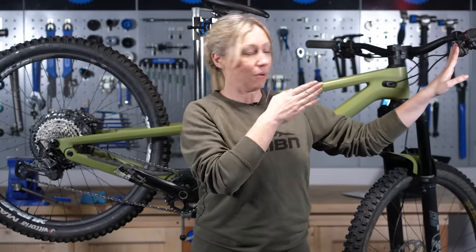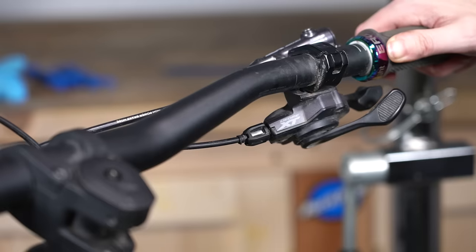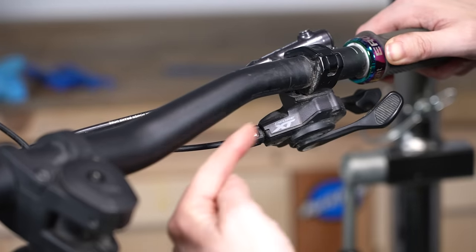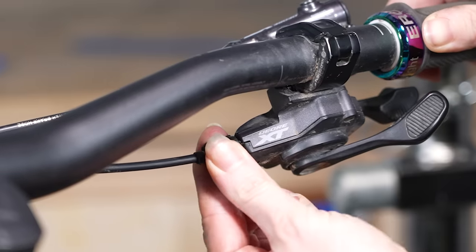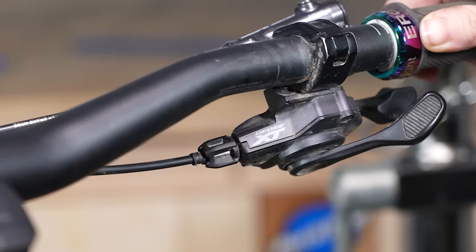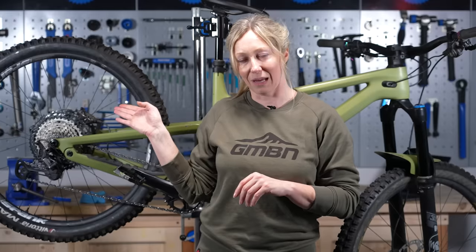Looking directly down at the barrel adjuster on the shifter, move it anti-clockwise. This moves the outer cable away from the shifter, puts tension on that inner cable, and should help you move your gears up into that easier gear.